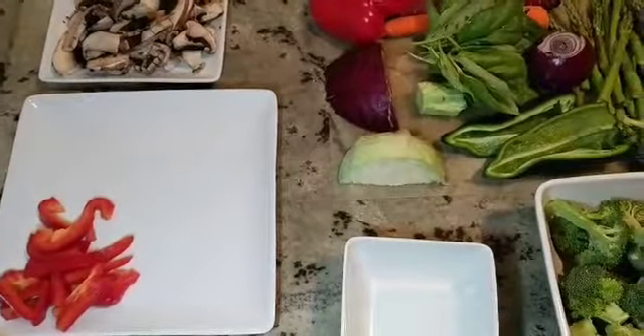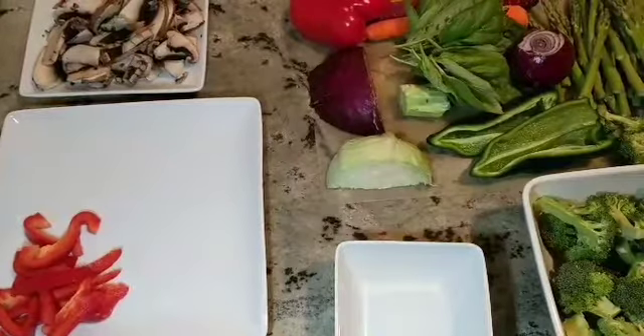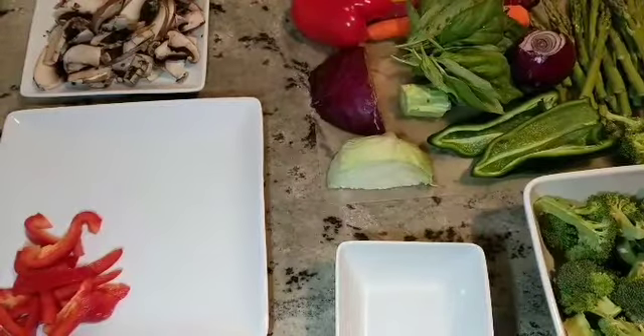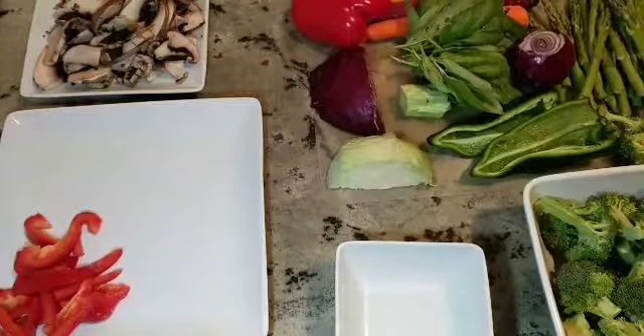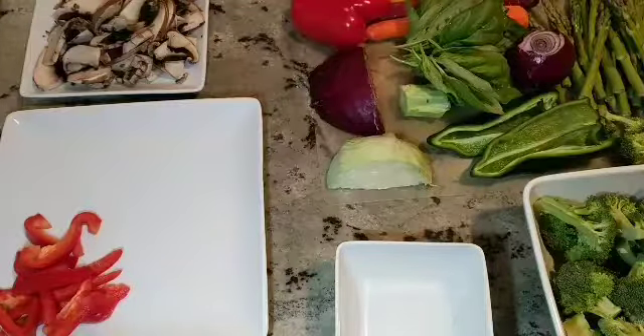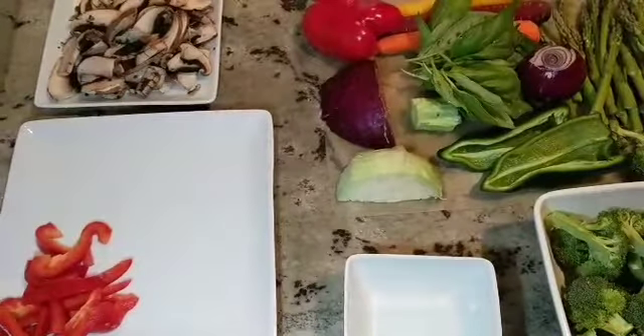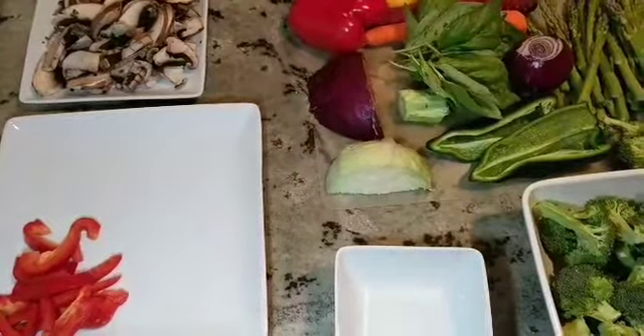Hi guys and welcome back. Tonight we are going Asian inspired and making a vegetable and beef stir fry. As you can see on my cutting board, my plates, and in my bowl, I have a variety of vegetables with lots of color. I love color in my food and you'll see that show through in tonight's dinner.